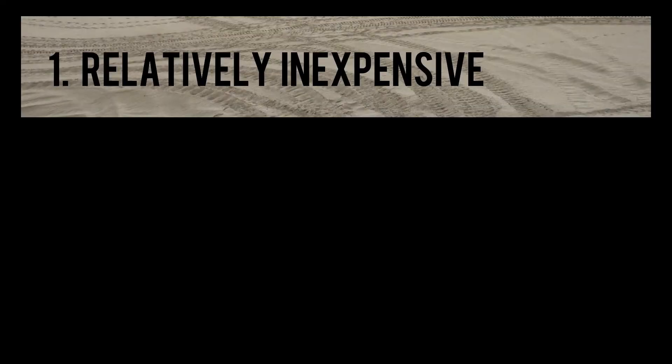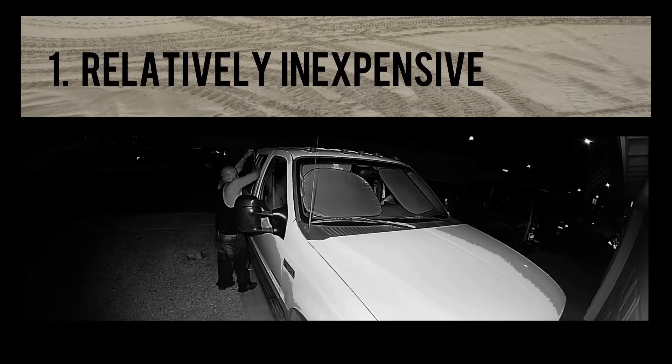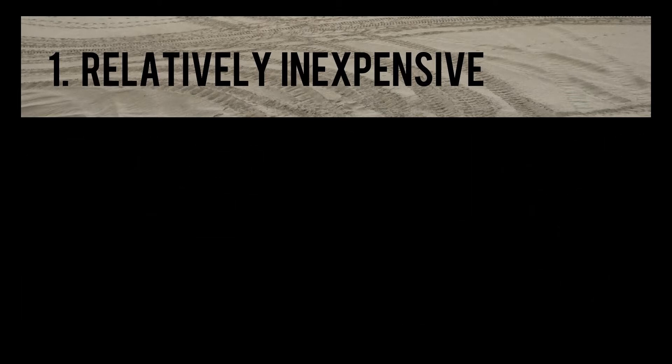First and foremost, I want this kit to be relatively inexpensive. I realize that if we're out traveling around, there is some risk that one of our vehicles could get broken into and the toolkit could be stolen. If that's the case, I don't want to lose an expensive bag filled with snap-on tools, if you catch my drift.